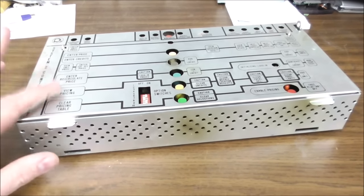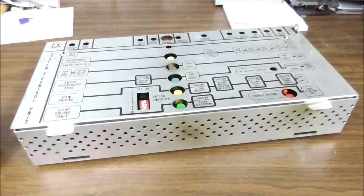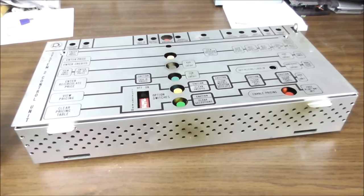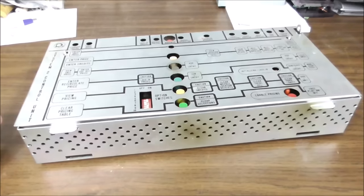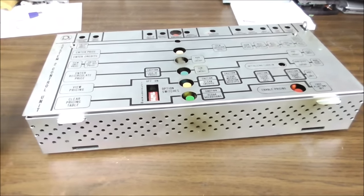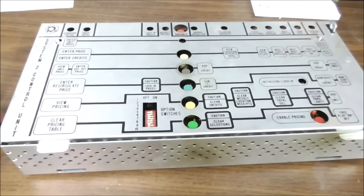I want to do a plug for a forum on the internet that's free — they're not paying me anything, they don't know me — called Jukebox Addicts, A-D-D-I-C-T-S. If you Google that, you will find a forum that talks all about jukeboxes. If you post on that forum, they will help you fix your jukebox if you're willing to do a little work and work on it yourself. There are some good people over there.